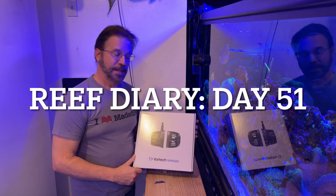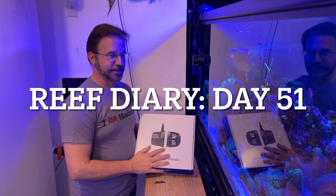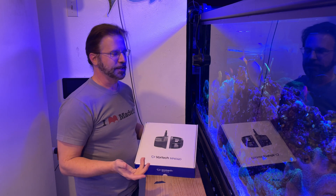Welcome to Reef Diary, day 51. So I planned for today, instead of working on the tank, to do something a little more fun.